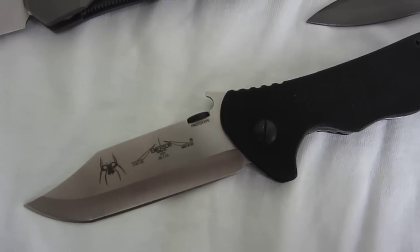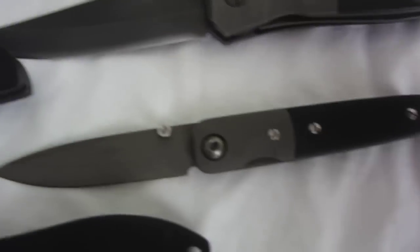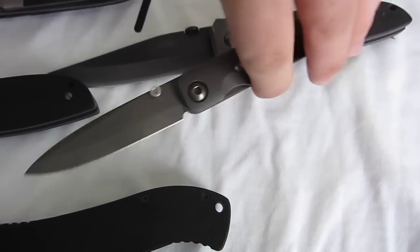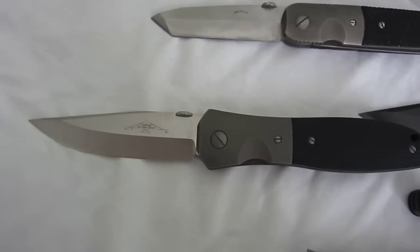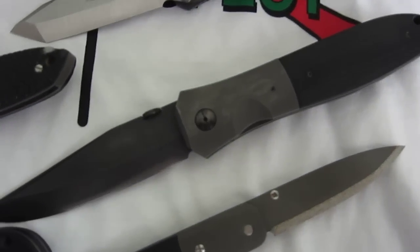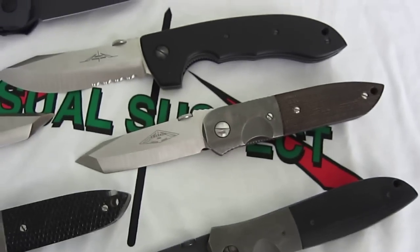Prototype CQC 22, MV2 Titanium Blade — let me see if I can take a look at this for you — Carbonized Edge, Viper 3 2002, Half Moon Viper 3.